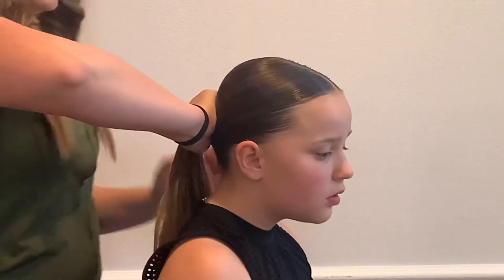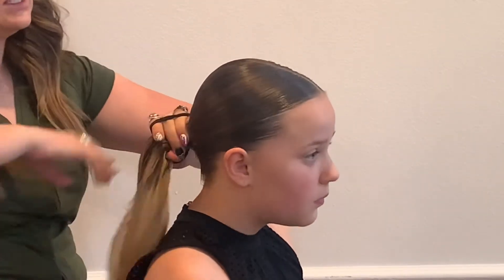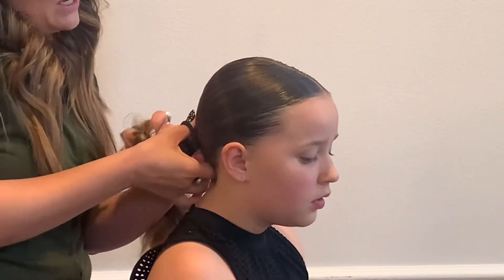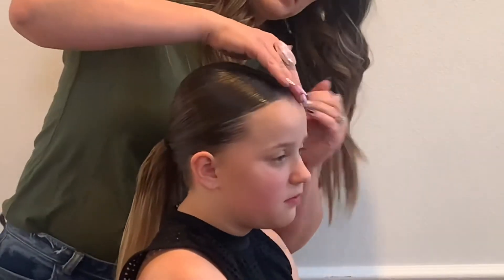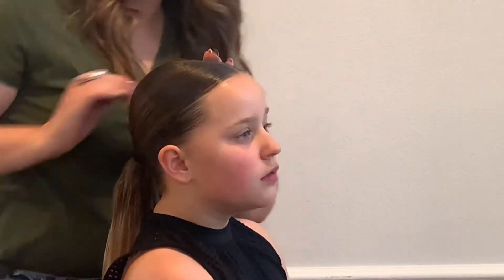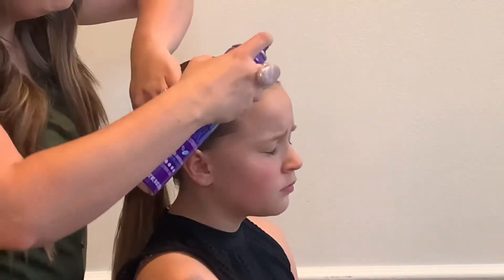At the bottom of her head, I've got it all slicked back. I'm doing a double elastic to keep it tight, going as tight as I can. I'm coming back through making sure she has a little baby hair right there that is wanting to come out. When it's wet is when you want to set it exactly where you want it to stay.